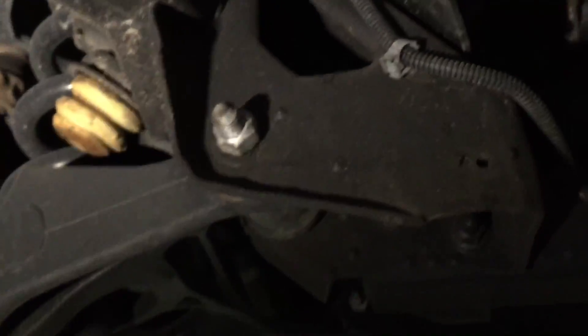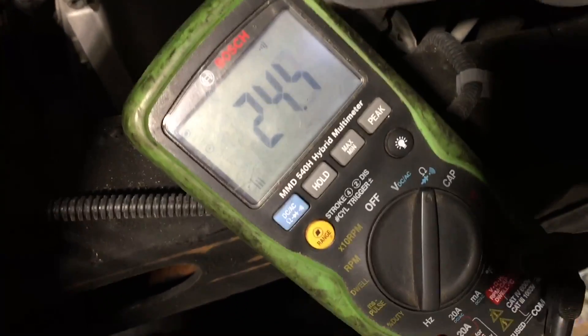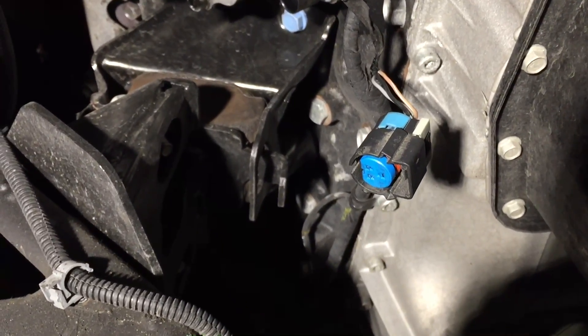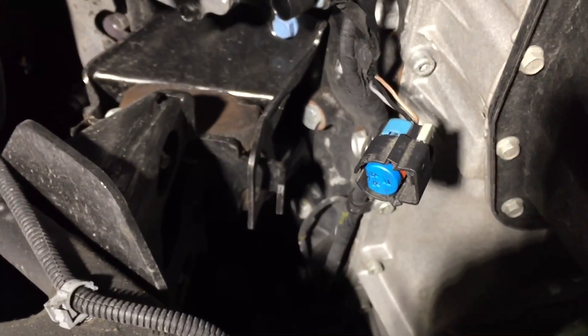However, here's where the problem was. I connect my DVOM lead to the signal wire — the tan wire with white tracer — and tell me if you see a problem: there's 24.5 ohms. That's way out of spec. Whenever you're testing wires, they should have anywhere under one-half ohm. That wire has 24.5 ohms of resistance in the circuit for some reason.